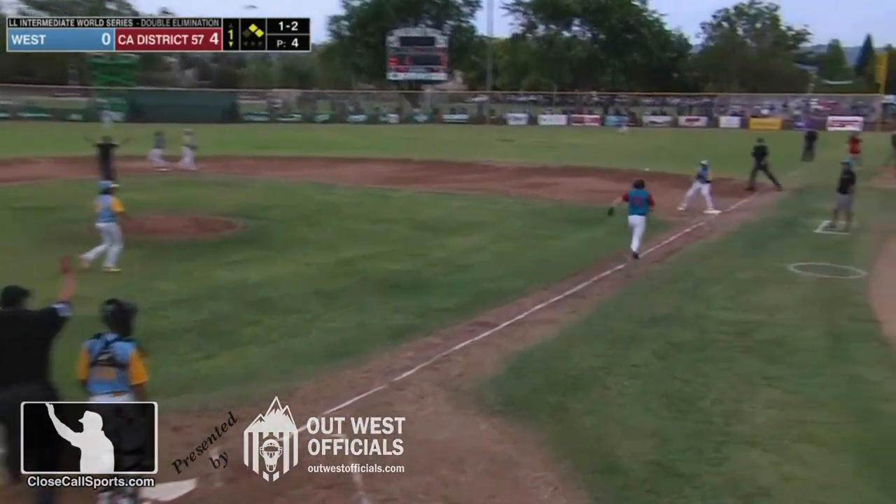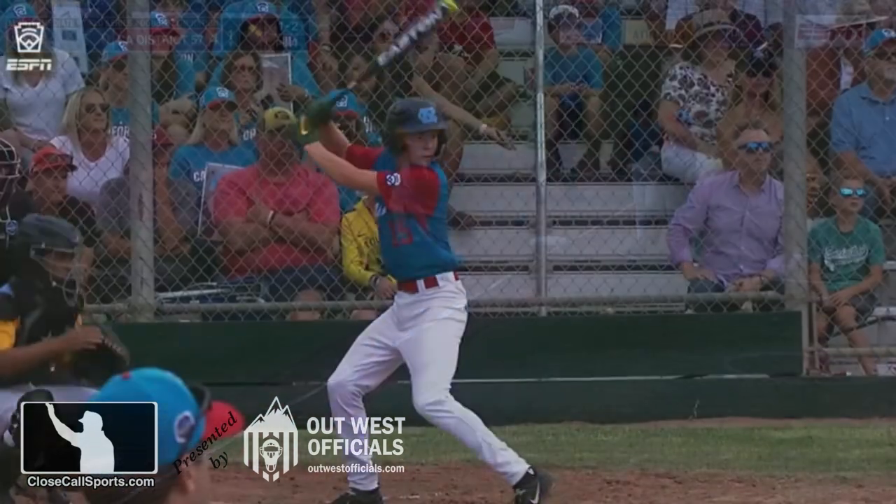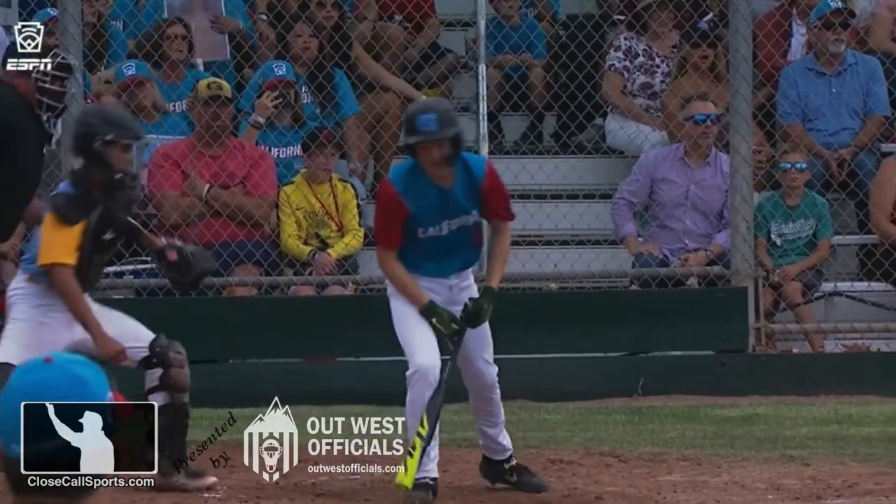Well done to the pitcher, and I think we're going to call a foul ball here — it did hit his foot. Visit us at closedcallsports.com and find us on Facebook at Closed Call Sports. We'll see you on the site.